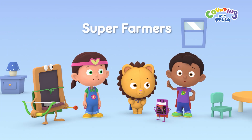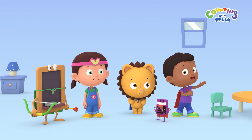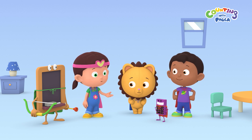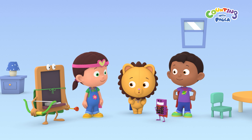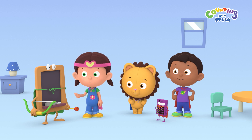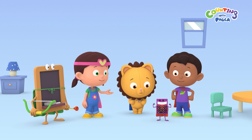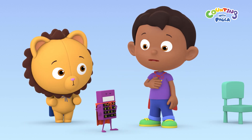Hi everybody! Today we're all superheroes! That's right! I'm Wonder Girl, and Billy is the lion. Chalky is the green bow, and Calc is Super Strongman. Come on, Calc. I want to be Super Strongman.